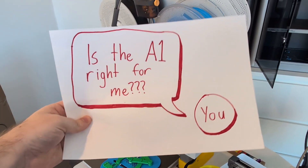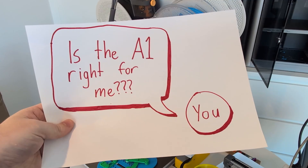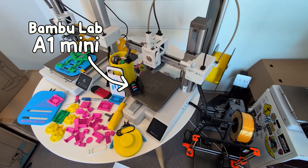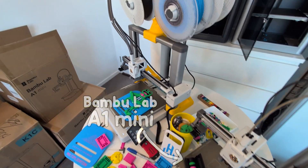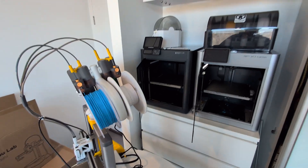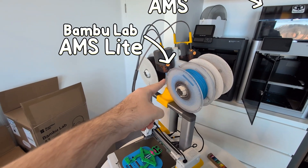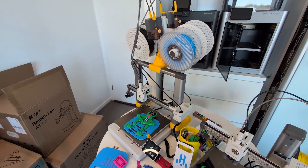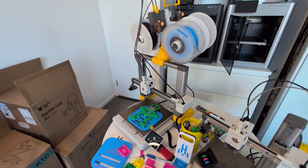The real question is this, which is a bit trickier to answer. If you're not going to make full use of the A1, you can save a few hundred dollars and get the A1 Mini. But on the other hand, if the A1 is going to bottleneck you, maybe you'd be better off spending a bit more and getting the P1P. But you also need to think about the AMS and the AMS Lite — do you even need four colours, or do you need more? There's obviously a lot of questions you need to ask to find the perfect printer for you.